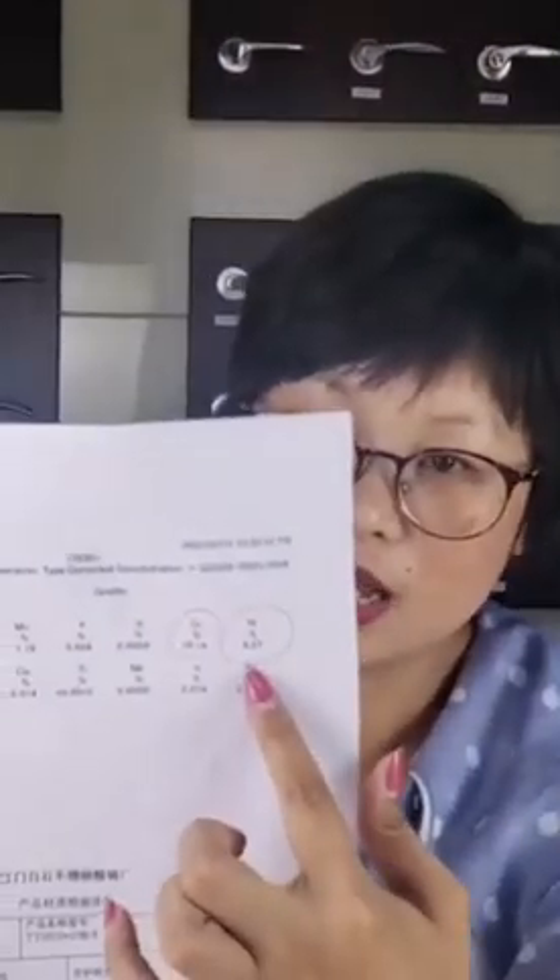So our topic today is how to clarify stainless steel 304 and 201. The best way to test is by special machine. I have a report here showing the nickel is more than 8% and chrome is more than 18% — this is real 304.